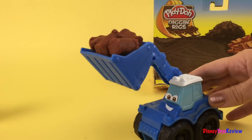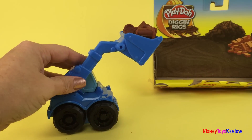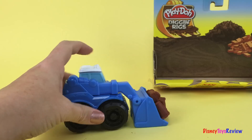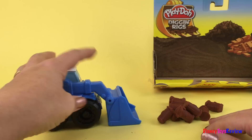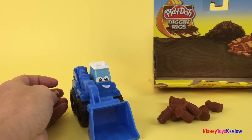Now, he says, I'm going to go take these where they belong. We've got to go put him right over here. Now, we've got to set his scooper down. We've got to dump him off right there. That was a good day's work.